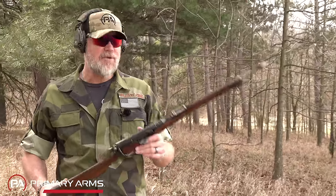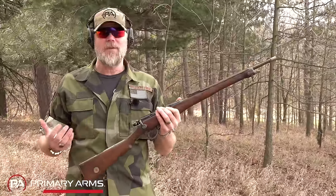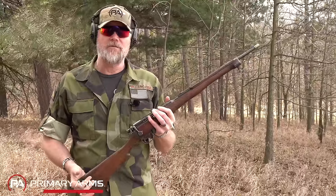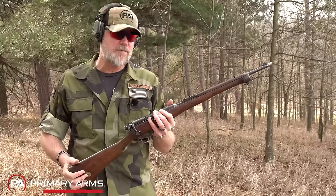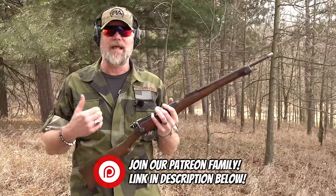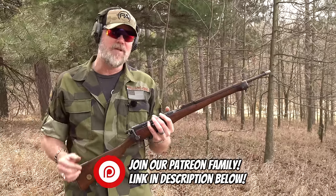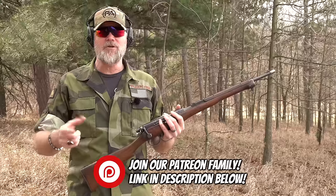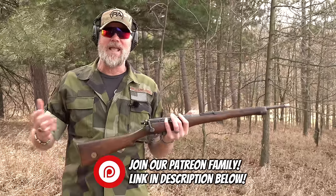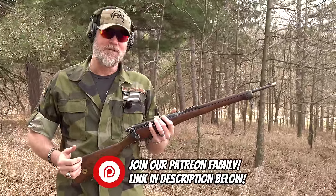I hope you enjoyed today's video stepping back in time with the RIC carbine. If you have questions, ask in the comments — I try to stick around after the video goes live to answer them. To support us at the Military Arms Channel, check out our Patreon via the link in the description, or hit the Thanks and Subscribe buttons under the video. Also please check out Copper Custom — thank you for 16 years of support, and we'll talk to you soon.